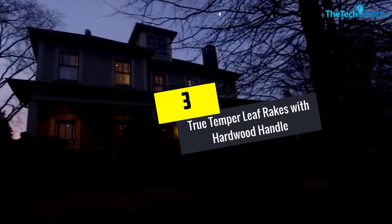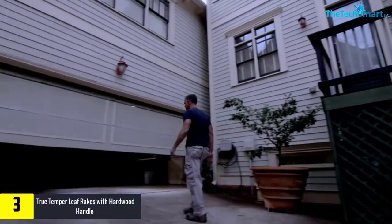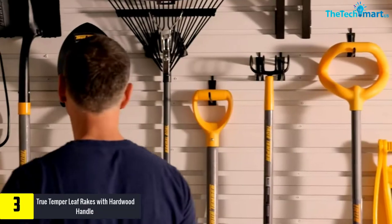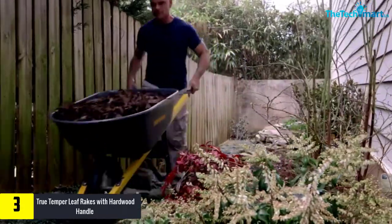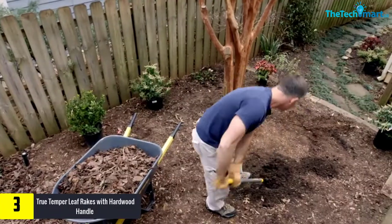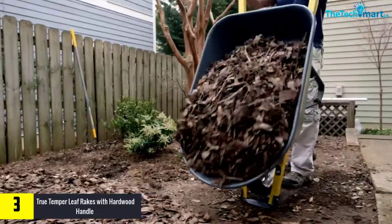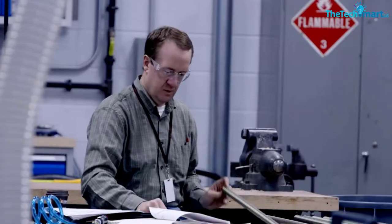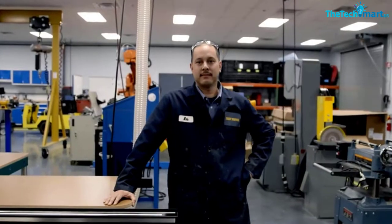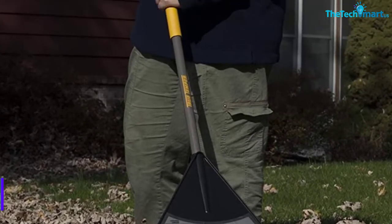At number 3, we have the True Temper Leaf Rakes with Hardwood Handle. This premium leaf rake from True Temper will never fail to deliver the best quality and long-lasting performance. It's made of durable poly tines that work perfectly to rake up leaves and debris, and is ideal for those who have to regularly take care of their lawn or garden. It comes with a hardwood handle that is sturdy enough to not bend easily and offers a comfortable grip without hurting your hands. The clever design helps prevent leaves and debris from clogging the tines without ruining your plants.